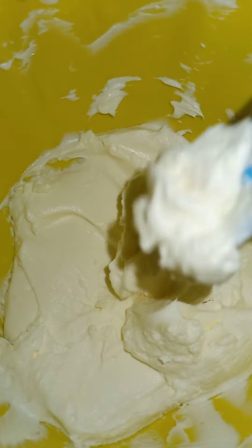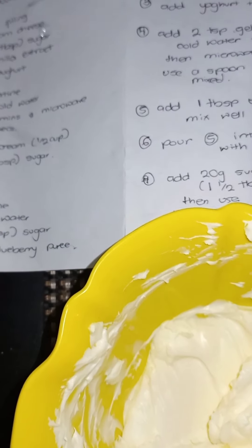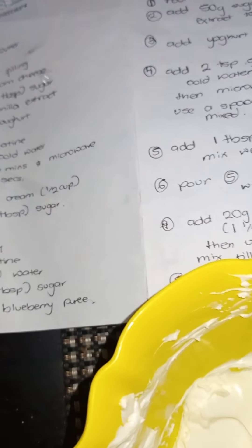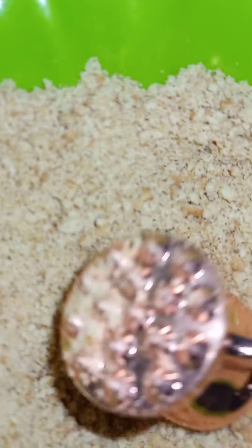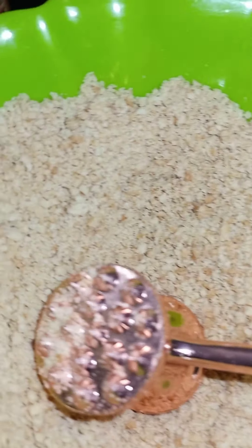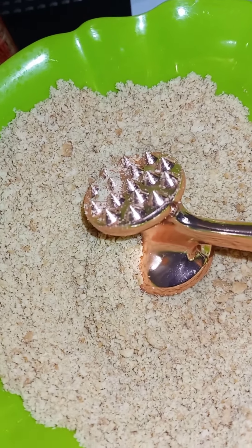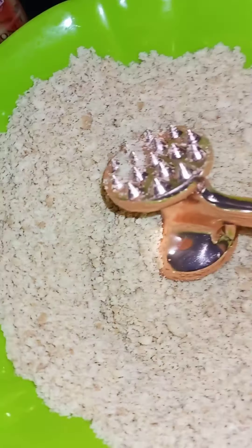We have our cream cheese — just trying to get it to room temperature. The recipe is there, which we are not even following. This is our gelatin — I was supposed to do two teaspoons of gelatin and two tablespoons of cold water, but I forgot and did two tablespoons of gelatin — that's like 10 grams — and two tablespoons of cold water. So I messed up the gelatin part. I could maybe remove a bit of gelatin, and I added extra water to dilute it. We just started the cheesecake and already messing it up — wish me luck.